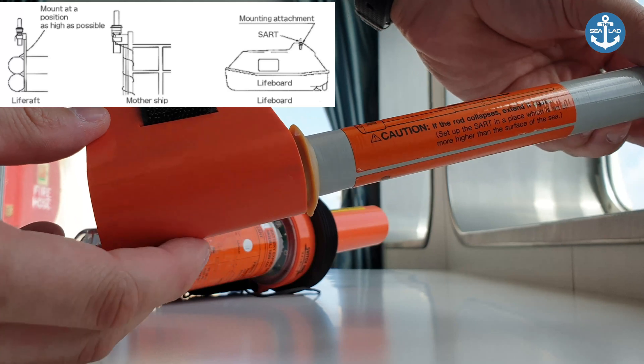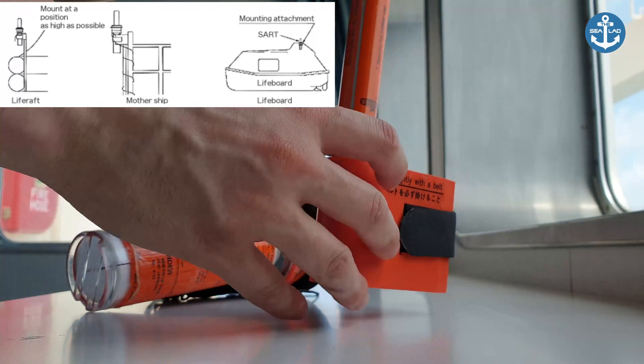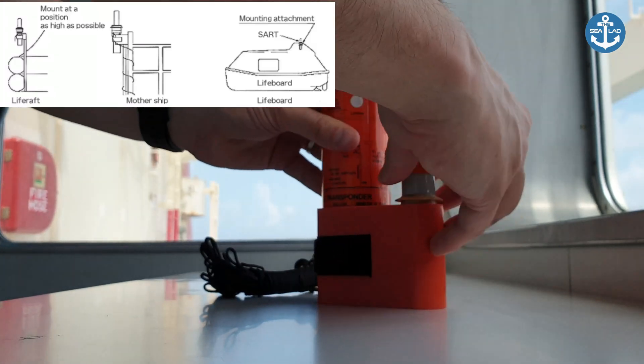It comes with a rod mount which extends the antenna to one meter or above, which can then be placed on a life raft or lifeboat.